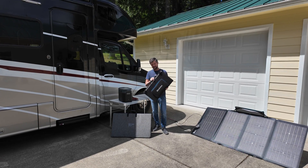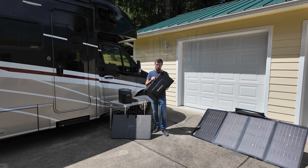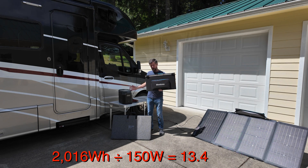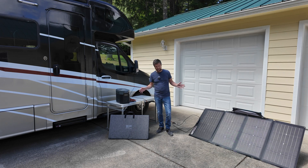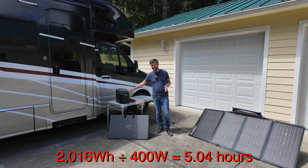Up until now I've been using these fairly inexpensive panels I got off Amazon. They are rated at 120 watts, although typically under optimum conditions the best I've ever gotten out of them is around 70 to 80 watts. I use two of them together so typically I'm getting around 150 watts maximum, which takes about 13 to 14 hours to charge the Delta Max from empty. So I decided it's time to invest in something with a little more power. With the Echoflow 220 watt bifacial panels — two of them — if I can get around 400 watts, I should be able to recharge within a single day of good sunshine.